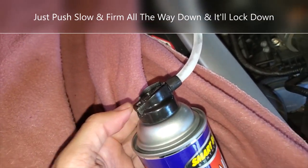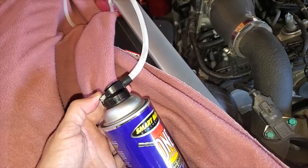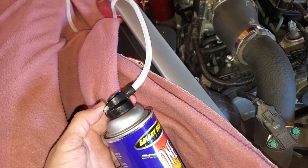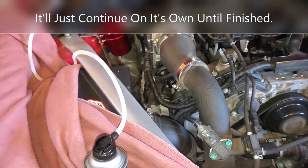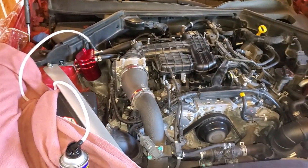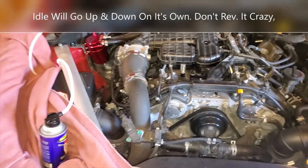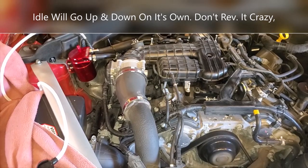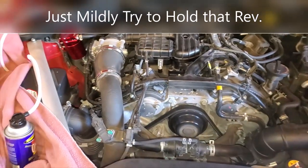I had a hard time getting it to clip down because I couldn't feel or hear a click — you just have to press slowly and hard until it catches. Now it's staying down by itself and continuing on its own. Tyler's going to keep a slight rev going until the can runs out.